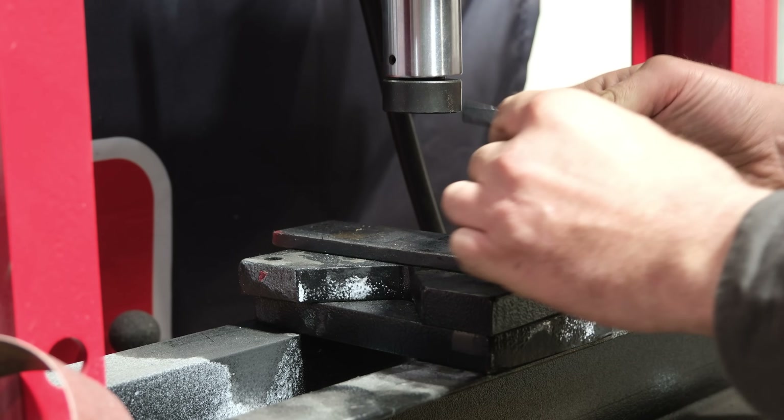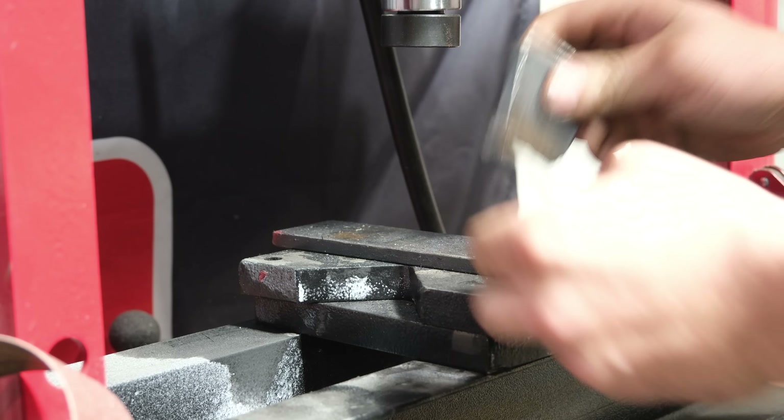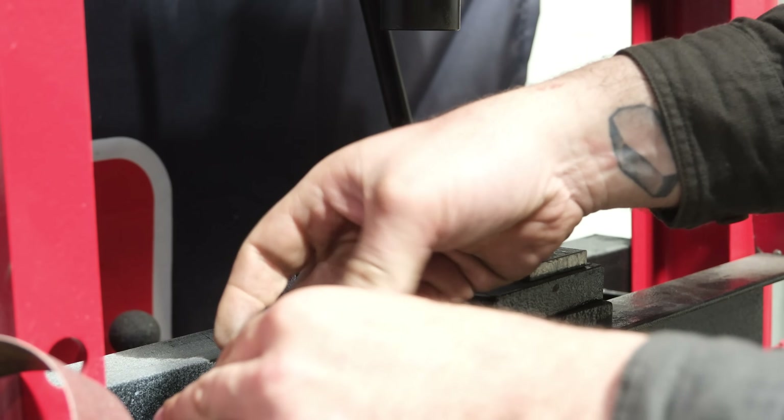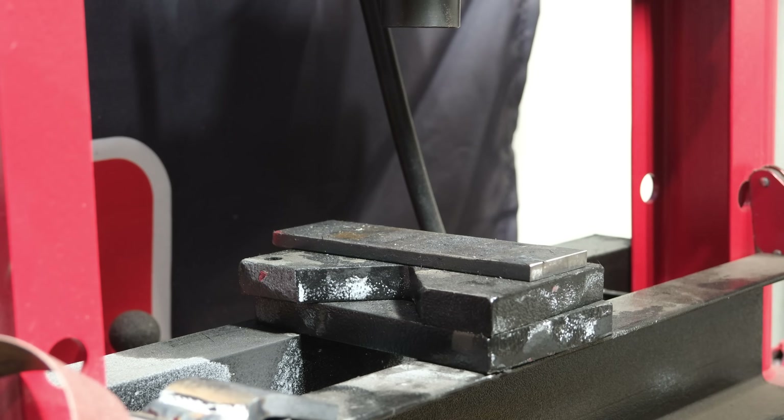The defective weld almost handled it and tore out of the weld, which is not too surprising. Let's go and use the clean weld and see if it performs similarly.